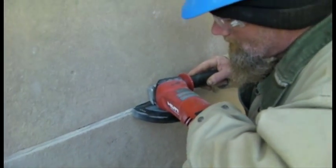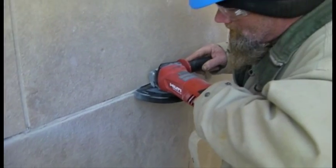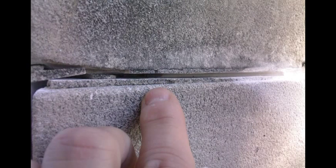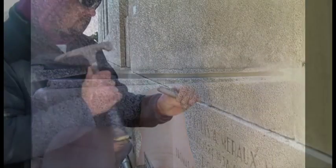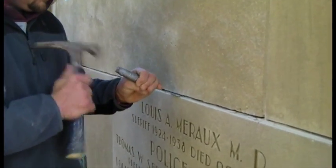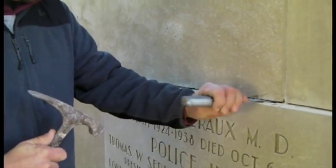These mortar joints contain evidence from previous repointing campaigns as the edges of the original stone have been damaged. The depth of the mortar joint removal was established at one and a quarter inches from the surface of the wall. This represented two and a half times the width of the mortar joint.